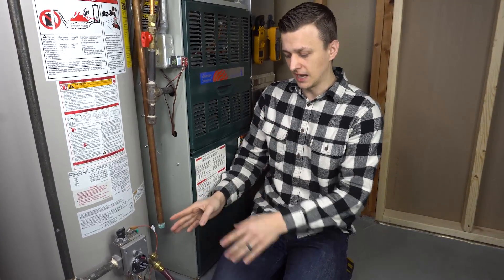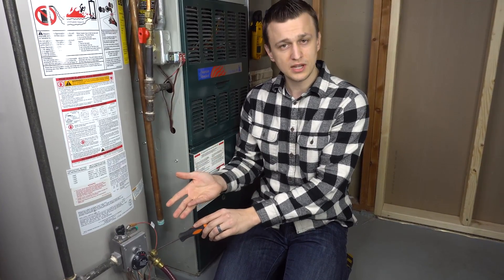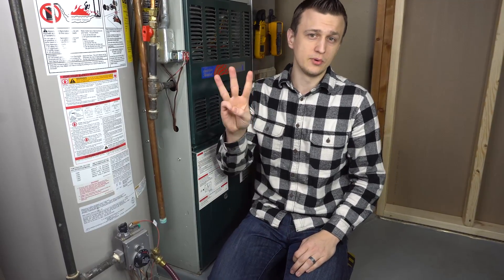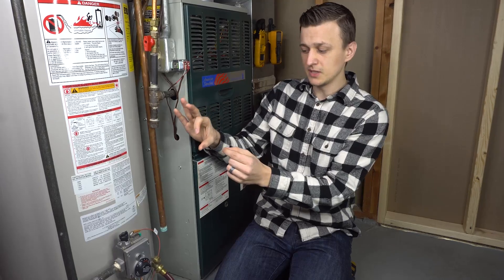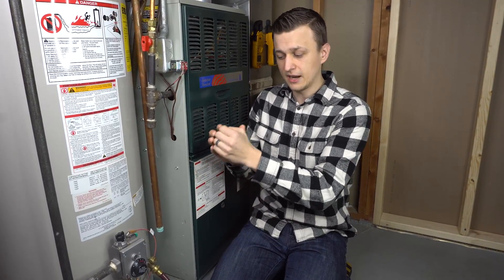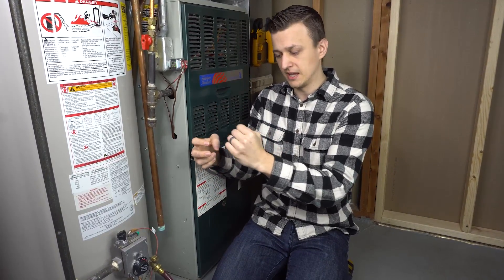The second thing is that sometimes when you open up the drain valve, either nothing comes out or the water comes out really slow. There are typically three reasons why that could happen. The first and most common reason is that a piece of scale got loosened up and blocked the drain valve port, which is why barely any water is coming out. Oftentimes, all it takes is blowing backwards into the hose with your mouth — just one breath — and that will be enough to free up that debris and have the water start gushing out.